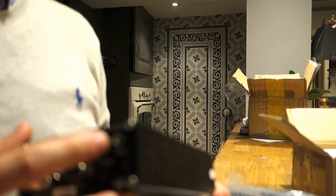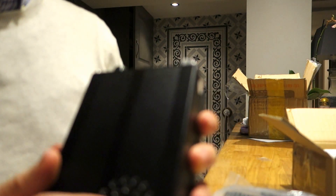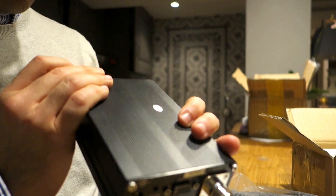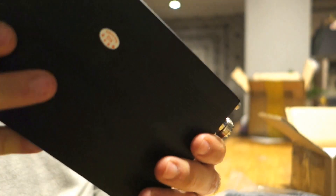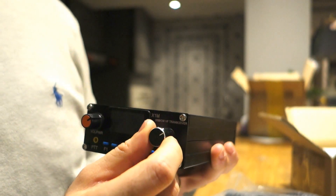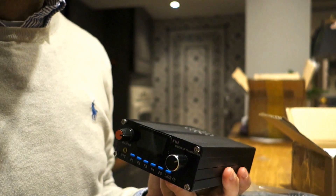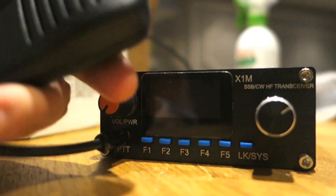There's also the power, headphone, and key connectors for CW. The speaker is just under here. I would say it's really rugged - the quality of the build is good. Here is the first knob and the volume control. Let's turn it on and see how it's performing.